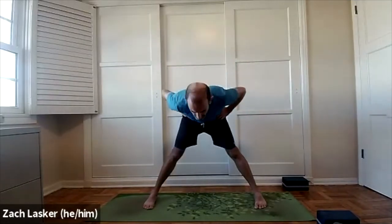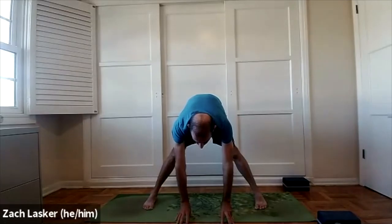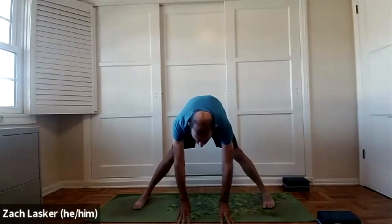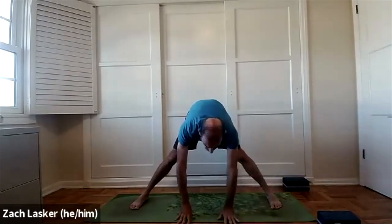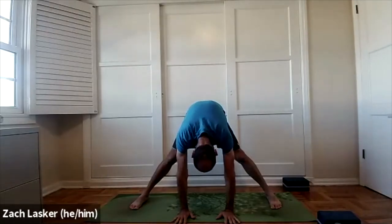Step your feet about three or four feet apart, come onto the horizontal angle of your mat. Toes angle in slightly, heels angle out. Start with your hands on your hips — Prasarita Padottanasana. Inhale, lift your heart and chest up. Exhale, hinge at your hips, fold forward. Release your fingertips onto the ground. If you can't get your hands on the ground, widen your feet further apart or grab onto a block. You can start to lower the crown of your head down towards the ground. And breathe.